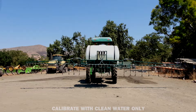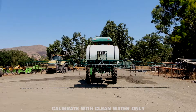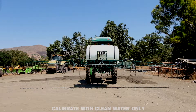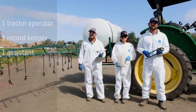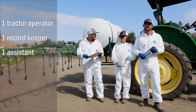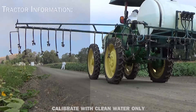Flush the entire sprayer system with clean water three times. If possible, use a commercial tank cleaner according to product instructions. Fill sprayer tanks with clean water. You will need at least three people to perform the calibration: one tractor operator, one record keeper, and one assistant to collect measurements.